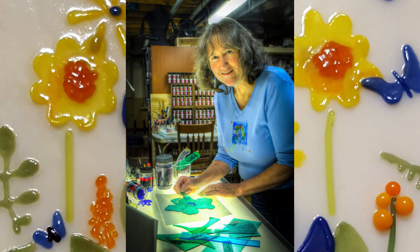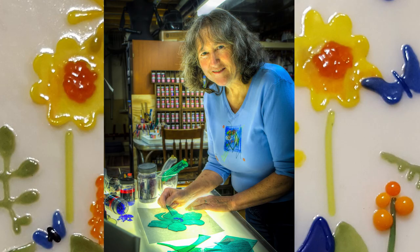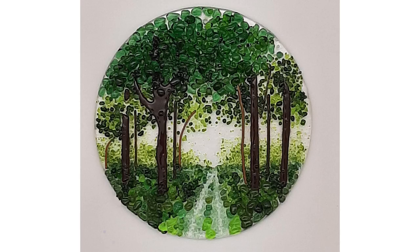I'm mostly self-taught. I have been doing glass fusing since probably the late 80s, and mostly I taught myself just by reading about it. Eventually I started taking classes to learn the way it's supposed to be done as opposed to how I figured things out on my own. It has given me a style that's different than other glass fusers.